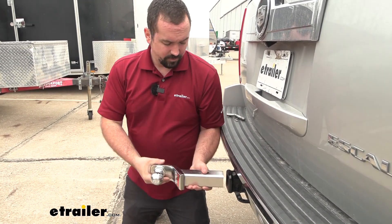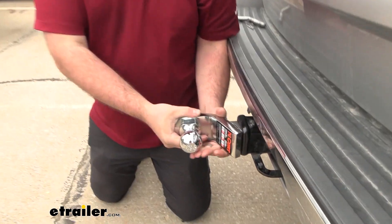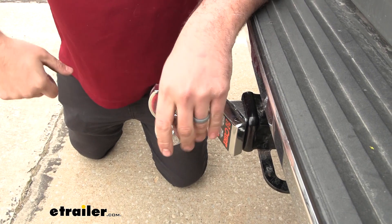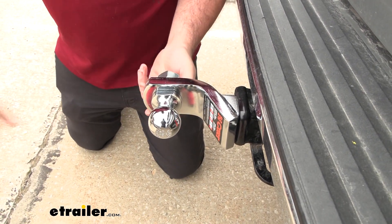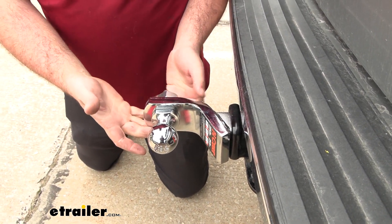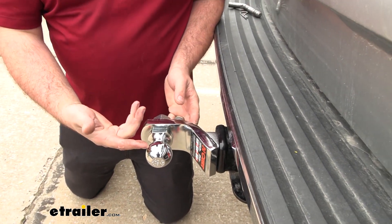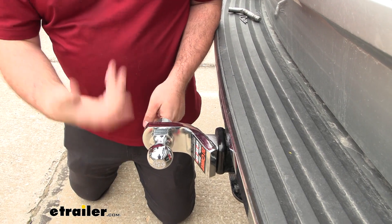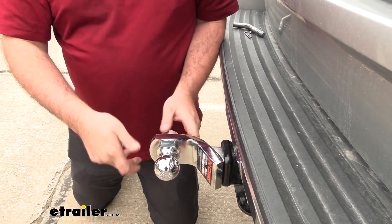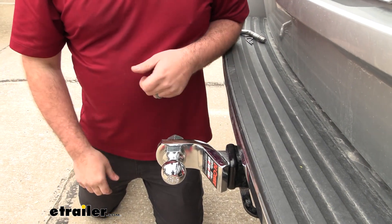Something I found that works really well is actually using the hitch of your vehicle. You can put a wrench here, and that way your torque wrench is moving in a nice easy way — you're not having to fight it. That's nice too, and the reason they don't come pre-torqued is so you can determine if you need a rise or a drop. If you plan on going from the two-inch drop we have here to the three-quarter-inch rise, you are going to have to take this off and re-torque it down.